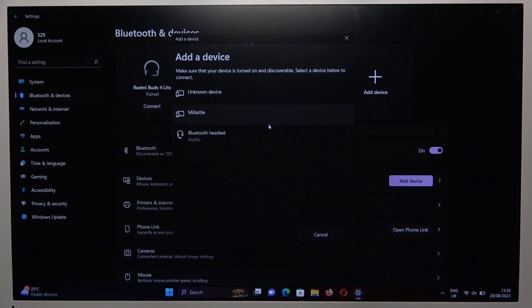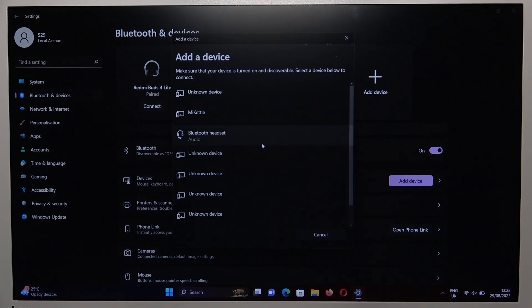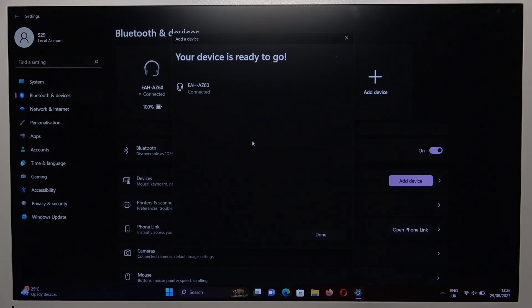Now just wait for your earbuds until they appear. Here we can find Technics EAH-A0-60. So click on them. And as you can see right now, we are successfully connected.